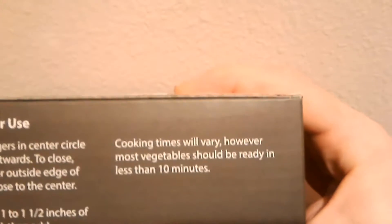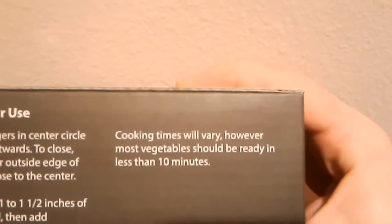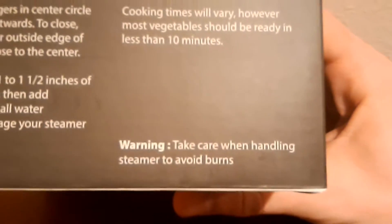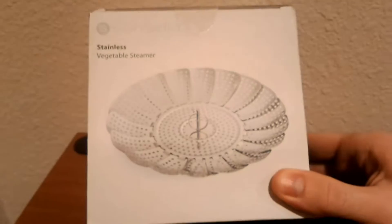Letting all water evaporate can damage your steamer or cookware, so do not attempt that. Cooking times will vary, however most vegetables should be ready in less than 10 minutes. Warning: take care when handling steamer to avoid burns.